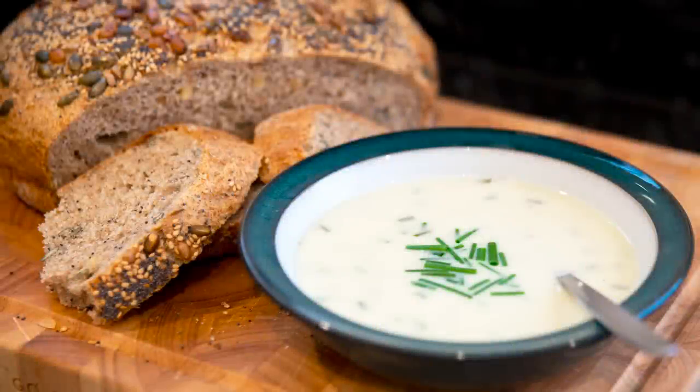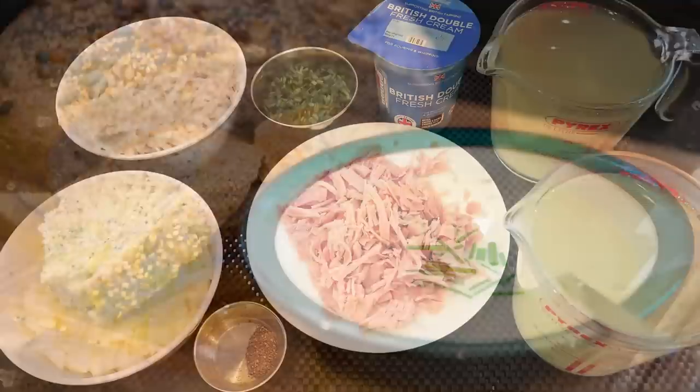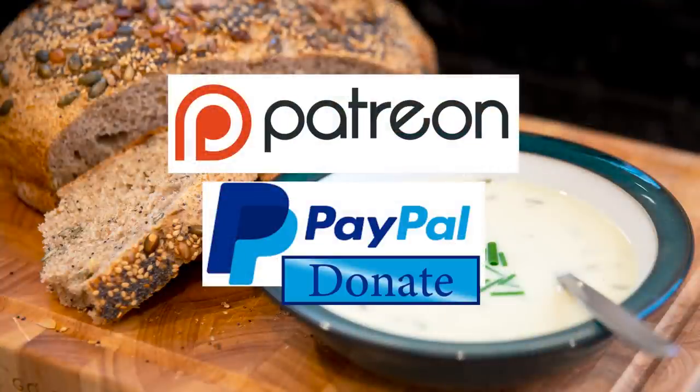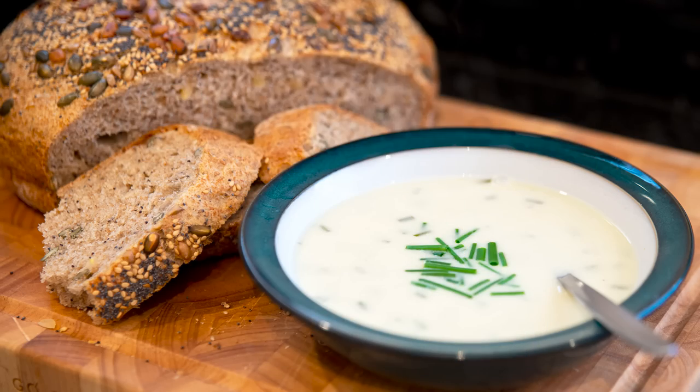Hello again, my name's John. I'm a retired chef from the north east of England in the UK and welcome to my latest video. As promised in my last video, the stunning seeded farmhouse loaf, I'll be making this delicious creamy onion potato and ham soup recipe. You can view the ingredients list and full written method on the recipe page on the channel's website — I'll leave a link in the description or click the eye icon top right of the screen. I'd like to thank the Patreon and PayPal supporters for their very kind help; I'll be doing the shout out a little later. Let's get on with today's recipe.